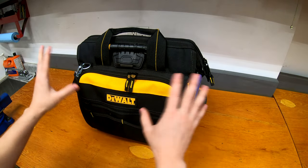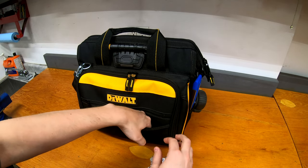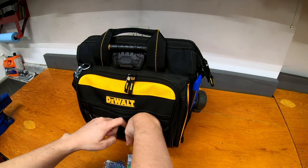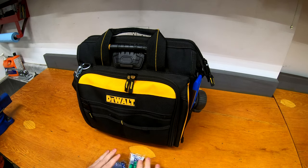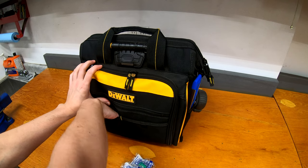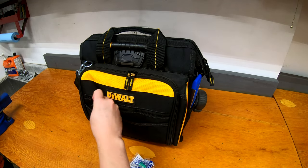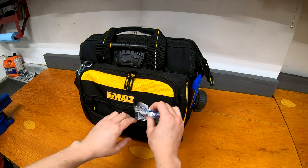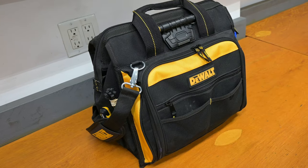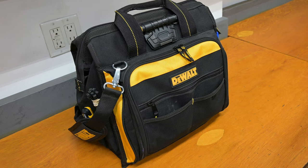We'll start at the very front and work through the bag. In this front pouch, it's a little tight because it's a fairly new bag — I've got earplugs, just a couple pairs of disposable earplugs, and some bandages. Never know when you're going to get a cut finger. In the other front pouch, there's a bunch of batteries — some double A's and triple A's. Most of the stuff in the non-zippered pouches I've tried to keep as disposable sorts of things, so you don't have to worry about them if the bag tips over.